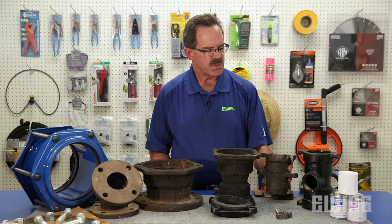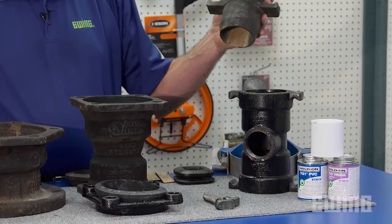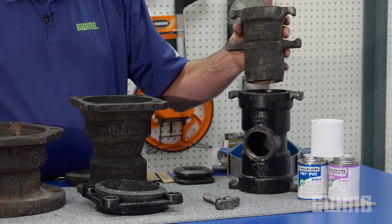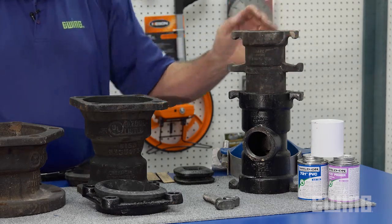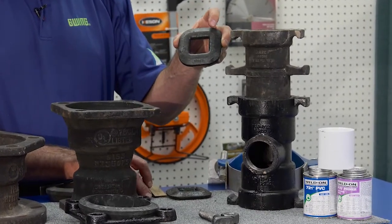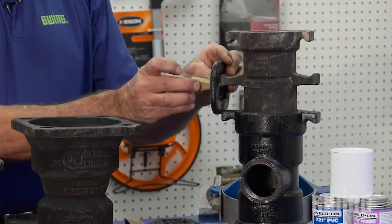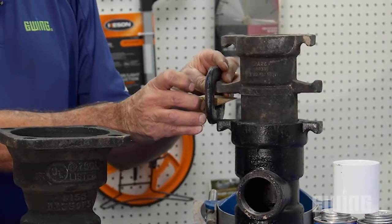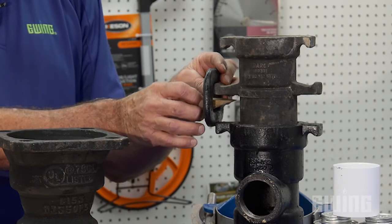In the case where you have two Harco fittings that are going to be fastened together — in this case a reducer bushing — they're designed to nest together and then get fastened with what are called links and wedges. The link goes over the two ears, and you take the wedge and pound it in between the two on either side. That's the way you restrain two Harco fittings together.